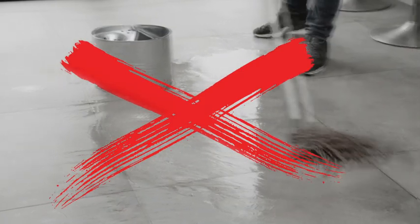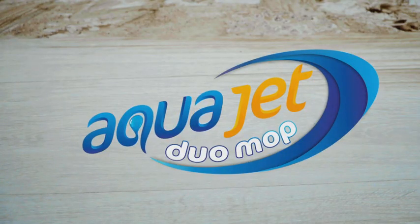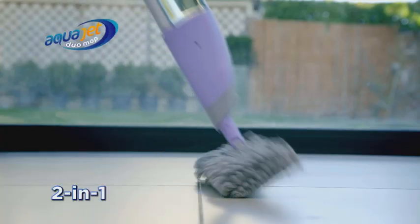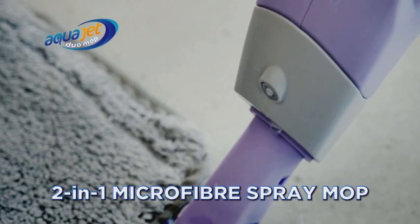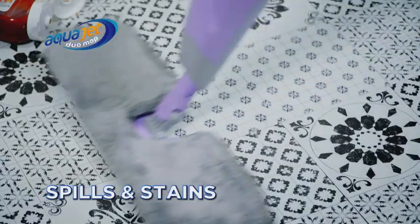Your floors can get dirty pretty quickly, and cleaning them can be a real hassle, leaving them soaking wet and out of bounds. Well, it's time to ditch the bucket with the AquaJet Duo Mop from JML, the two-in-one microfiber spray mop that's always ready to clean dirt, dust, spills and stains from your hard floors.